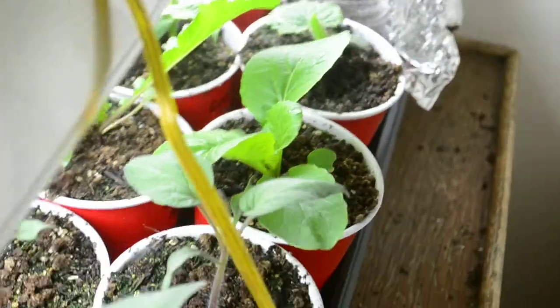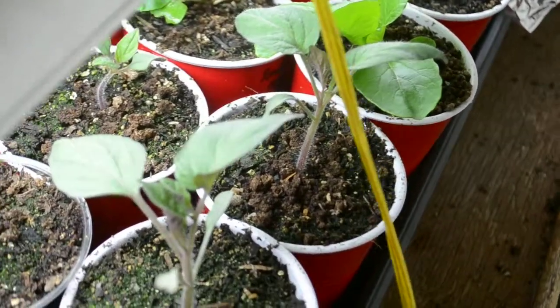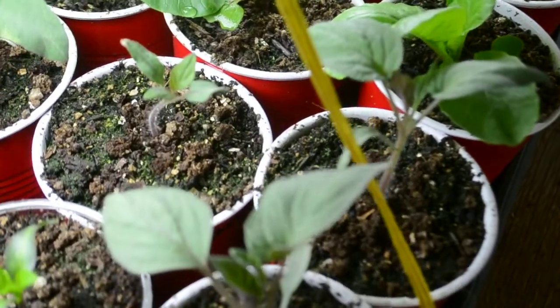Our lettuce variety is romaine, a mesclun mix, and a few others.